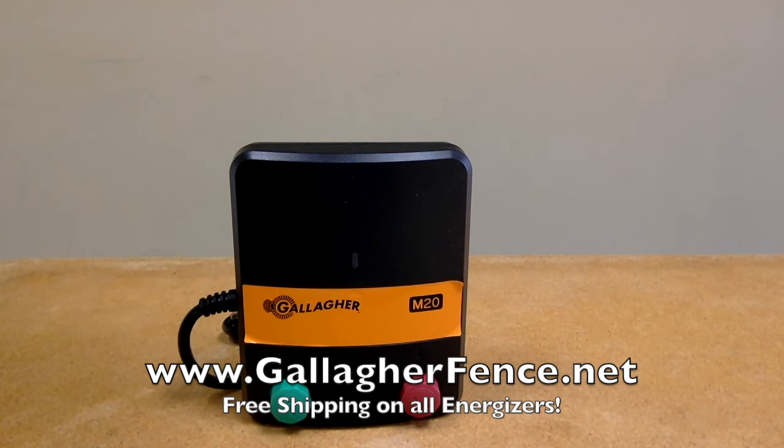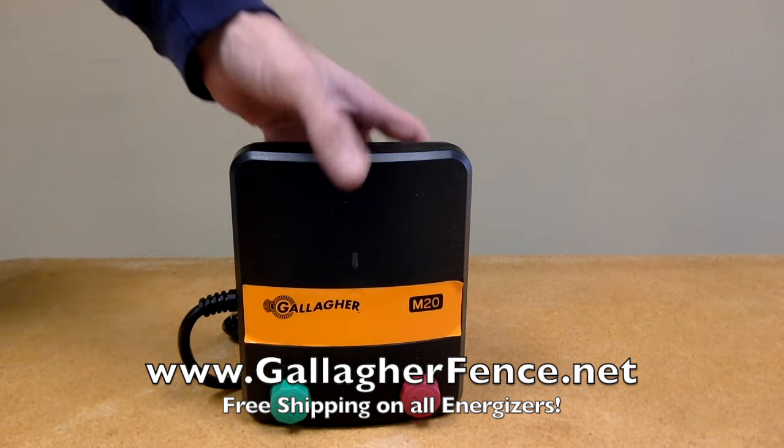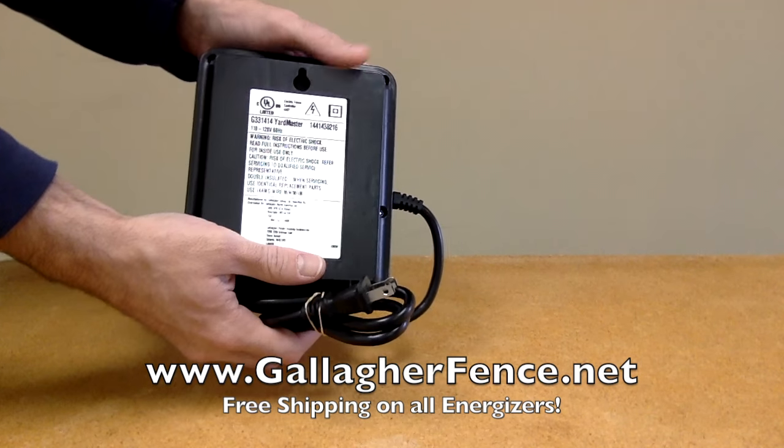The M20 features built-in lightning protection and a green indicator light that flashes when the energizer is working correctly. There's radio frequency interference suppressed circuitry, which helps to reduce the noise on radios and televisions.